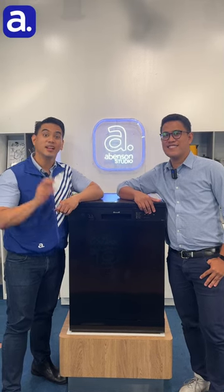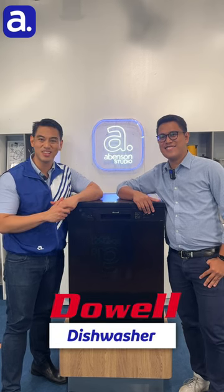Hey everyone, I'm Noel, your resident Abansan guy, and with me today is Jareth from Doewell. We are going to talk all about the Doewell 15 Plate Set Dishwasher.